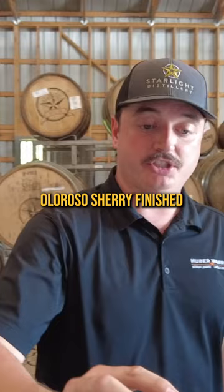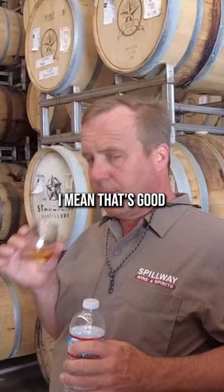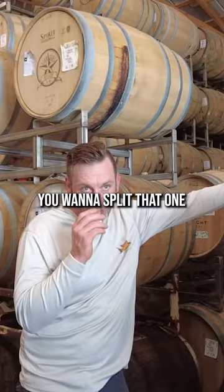This is a rye finished in an Applejack barrel — I mean, that's good. This is the last rum agricole that we have. I ended up buying four barrels of whiskey while I was here.